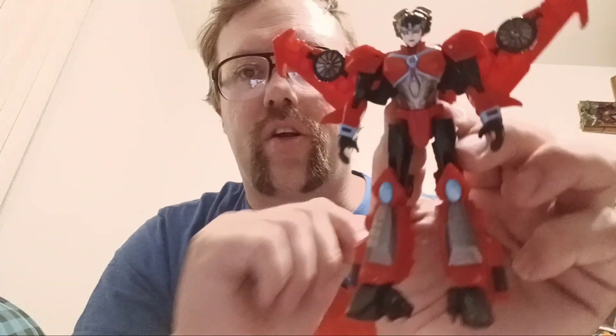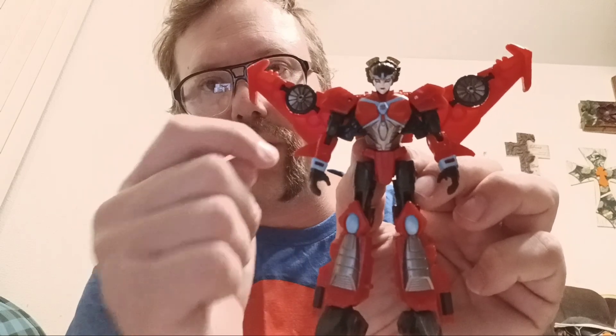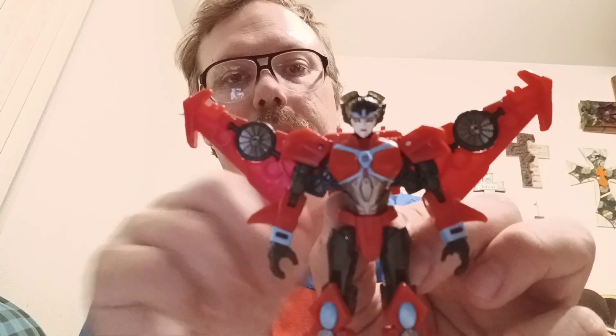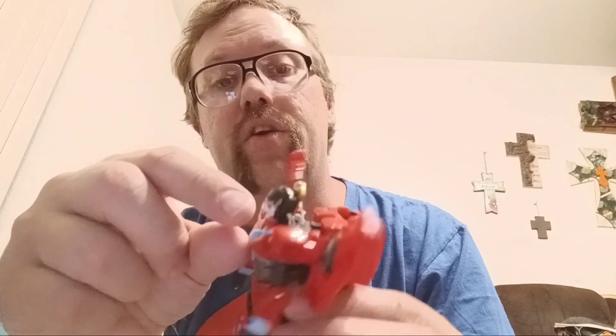I do love the colorations on her. We have beautiful silver and gunmetal for her shins as well as her torso. We have a beautiful baby blue for the kneecaps, the wrist, and elements of her torso. We have a nice Autobot Insignia right front and center. And she does have some beautiful geisha face painting on her face, especially the red. I do love her piercing blue eyes and the gold that she has on her head as well.